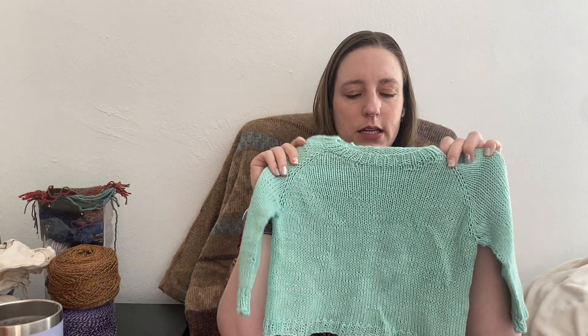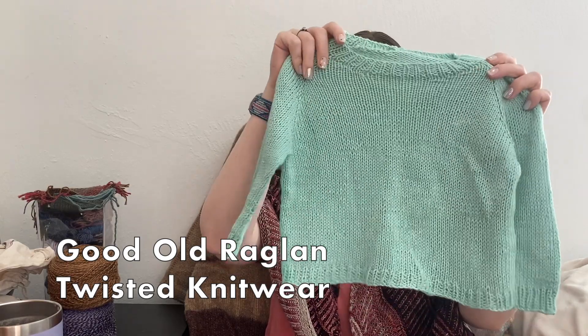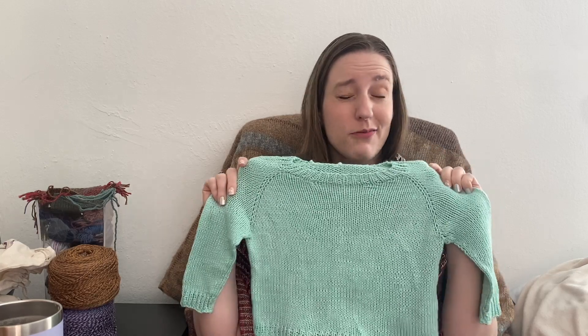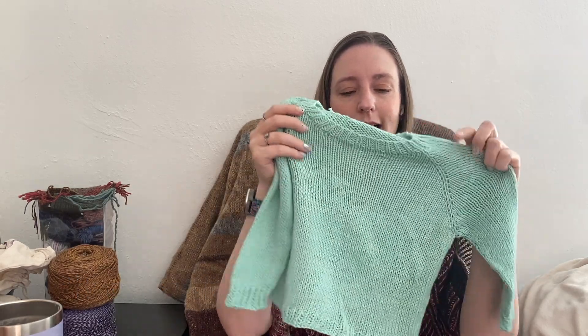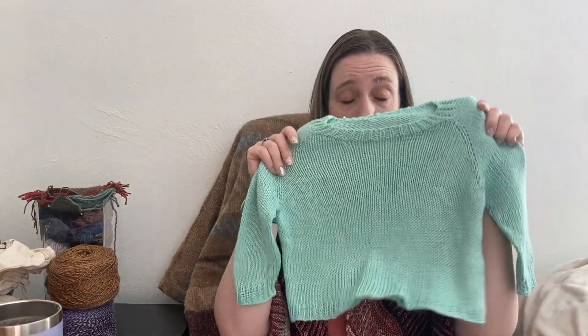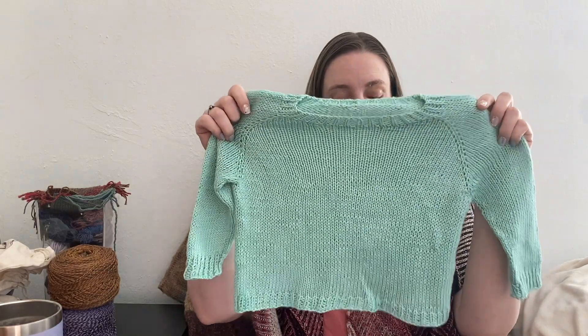Let's go ahead and talk about my finished object. My first and only finished object is this baby sweater. This is the Good Old Raglan by Twisted Knitwear. It's a free, simple DK weight raglan. I don't recall all of the sizes, but I know it goes through at least newborn to probably like three to four years old. This is the nine to 12 month size. I used Lion Brand Kobu in Lichen. That's a DK weight yarn, 282 yards per cake.